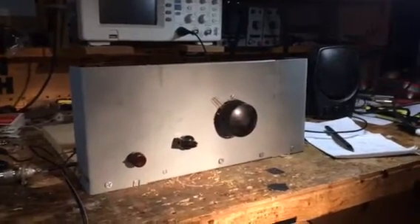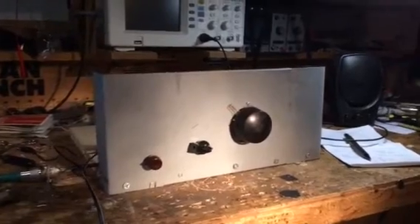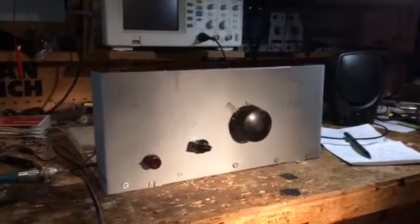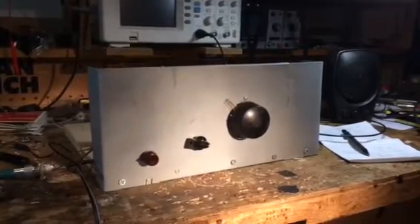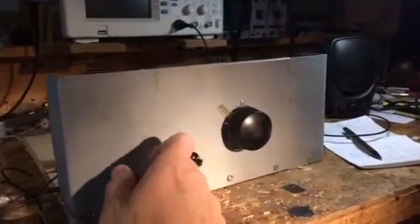I want to give you guys an update on the second radio receiver I've been working on. Here it is — look at that front panel. I found it in a junk box; it used to be part of a power supply. You can see I changed its dimensions a bit.